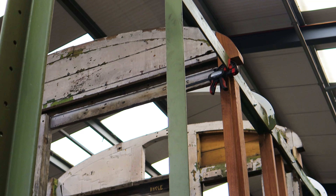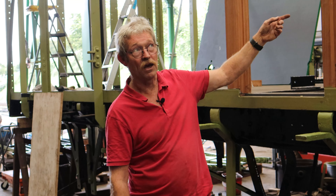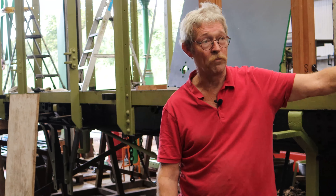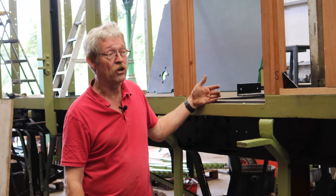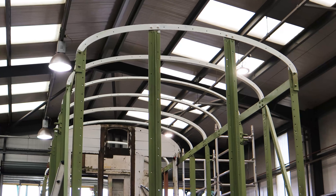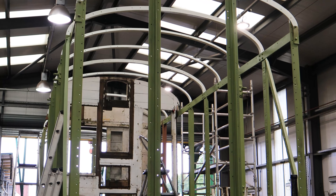The next stage — all the timbers for the roof have already been made and painted up on the inside — so the roof will be going on next once we've got this wall back in, and the sideboards will possibly be going on at the same time. They've all been made and are in the process of painting, and as soon as we have enough painted we'll start cutting and fitting those all the way up.